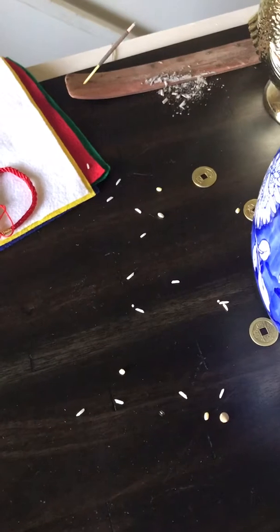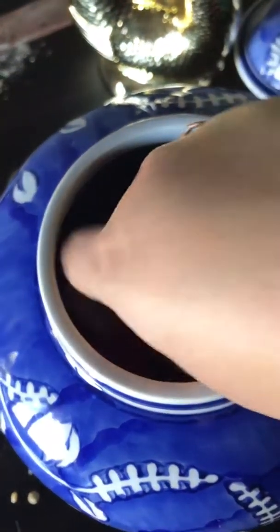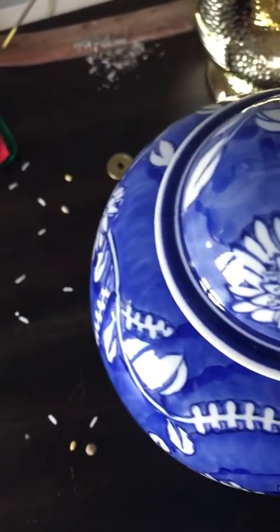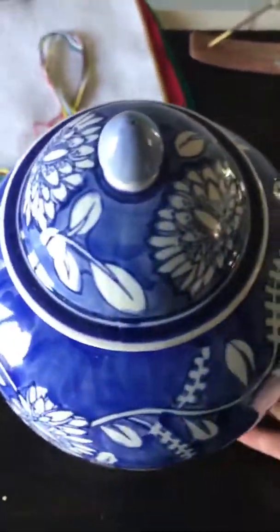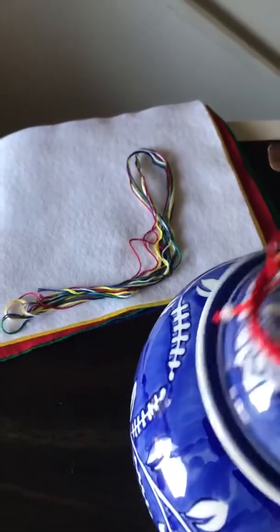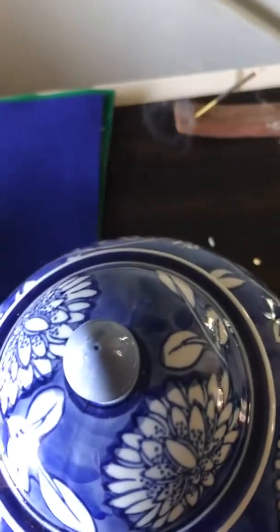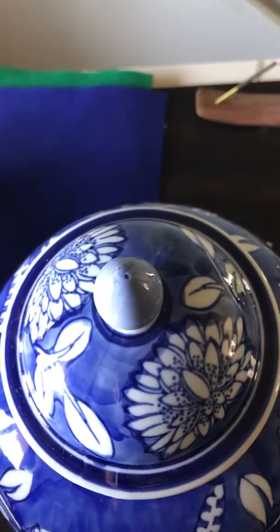Now that I've filled up my entire bowl, you can add other items in here like I mentioned — more precious coins, jewelry, more pictures all around of places you'd like to travel or visit, maybe a universe check that you're cashing, or another god. Now this is how my bowl is looking — it's almost full. What I'm going to do is keep adding more stones so it could be completely full. Once it's full, we're going to place the lid on top.